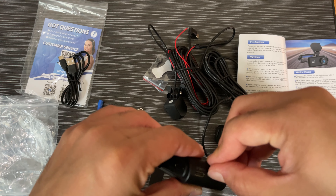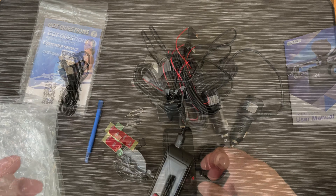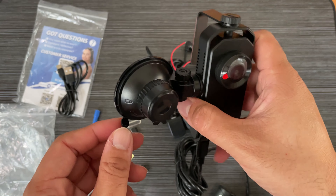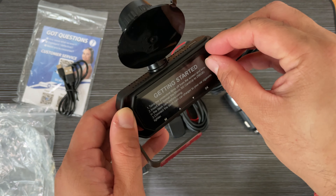This is the 64GB SD card that comes with it. The USB-C charging is here. The battery backup is limited, so you need to keep it charged or connected to your car's power supply while in use.